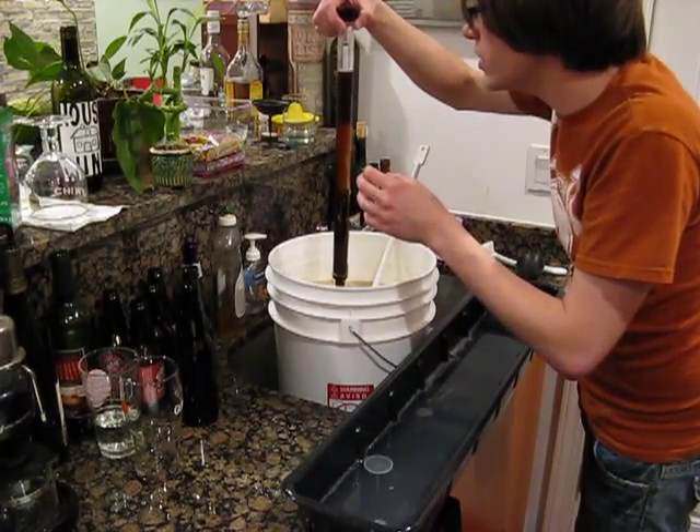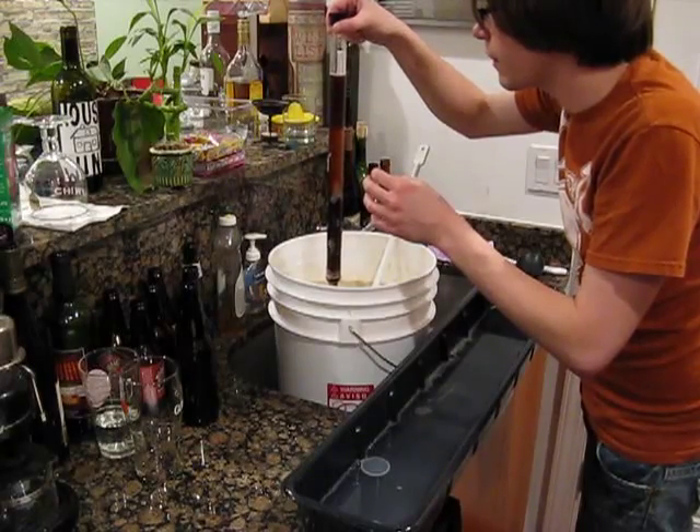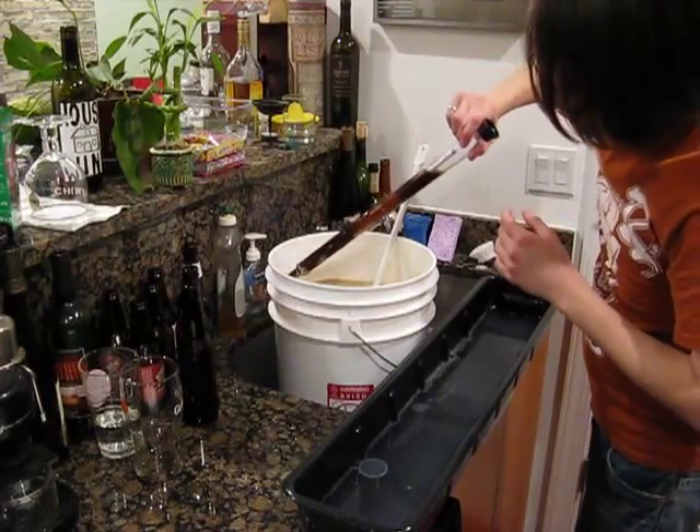And we are at 1.042, which is perfect. We'll just go ahead and put that sample back in there.